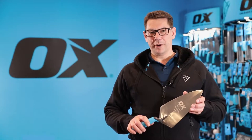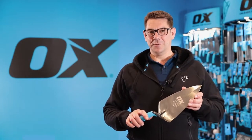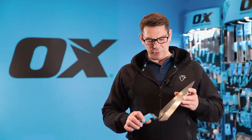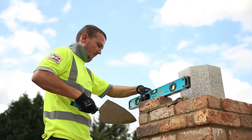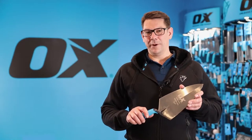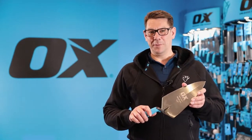This is the Ox Pro brick trowel, available in 10 inch or 102 millimetres, 11 inch which is what this trowel is at 127 millimetres, or the block laying trowel, the 12 inch at 152 millimetres.